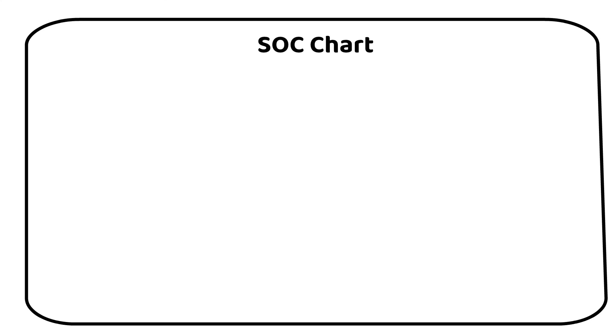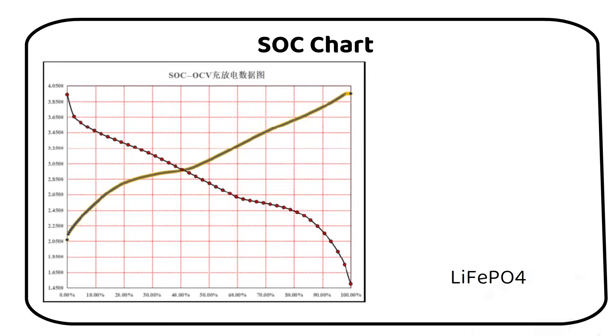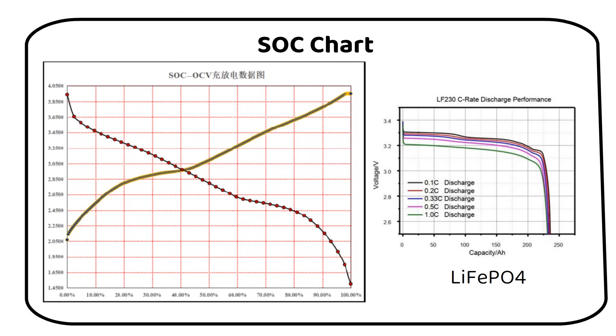Now let's take a look at the voltage chart. Unlike the flat curve of a lithium-ion phosphate battery, the sodium-ion shows a different profile. This would make monitoring the state of charge easier with a voltmeter.